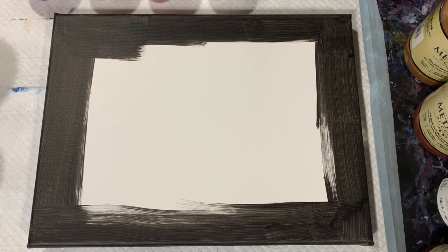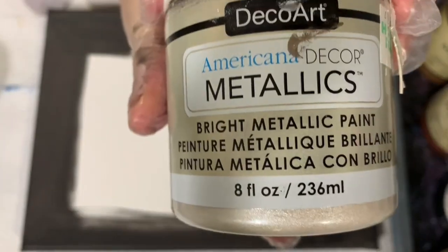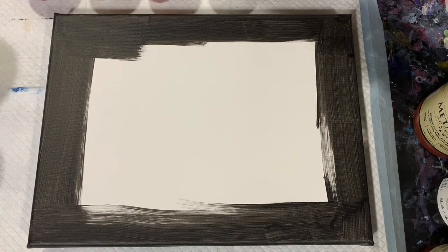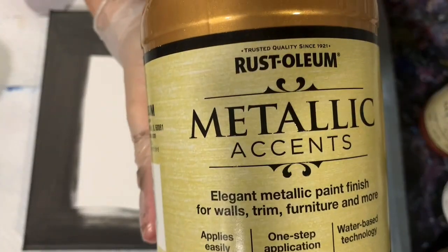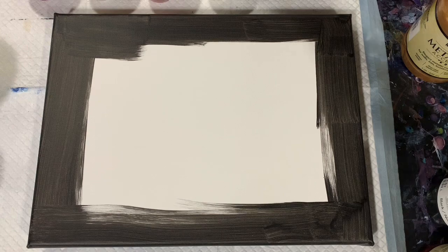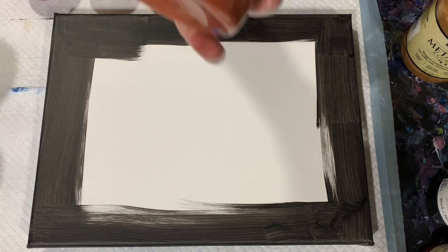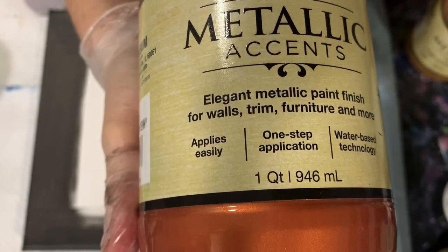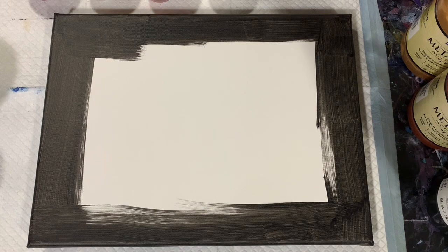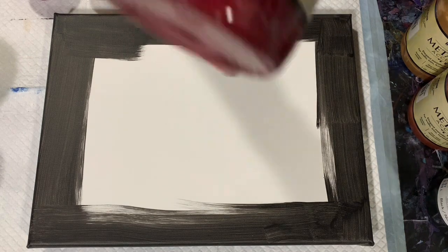Let's go over the paints I have. My first one is the DecoArt Metallics and this is the Pearl. My next paint is Rust-Oleum Metallic Accents and is the Metallic Gold Mine. My next paint is again the Rust-Oleum Metallic Accents and this is the Metallic Copper Penny. And my last paint is again Rust-Oleum Metallic Accents — this is the Metallic Ruby.